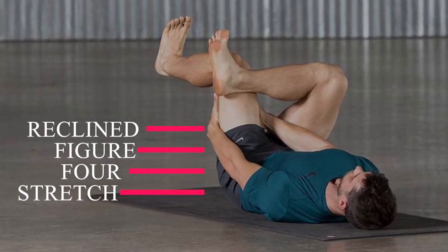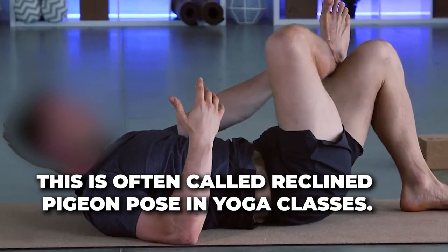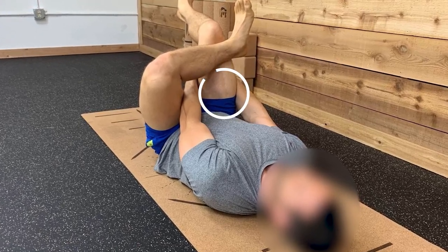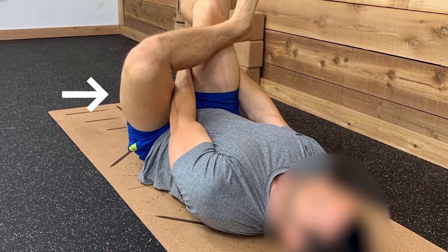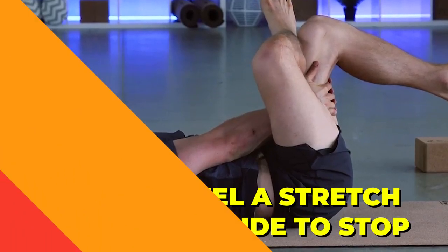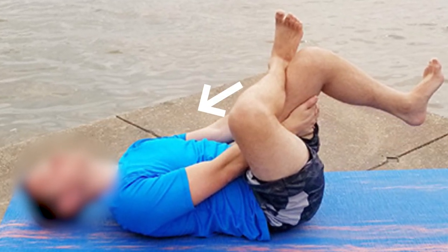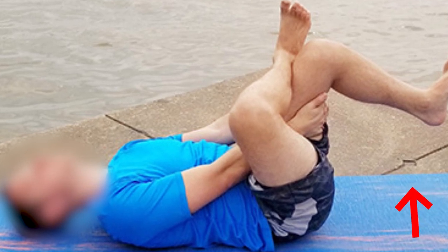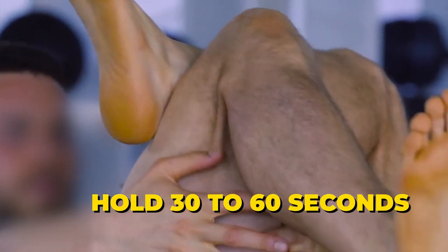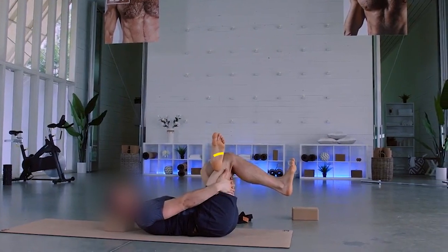Number five: recline figure four stretch, often called recline pigeon pose in yoga classes. Lie face up with your knees bent and both feet on the floor. Leaving your left foot on the floor, cross your right foot over your left thigh so that the side of your right calf comes to rest on your thigh. You may feel a stretch here and decide to stop. To go deeper, clasp both hands behind the back of your left thigh and gently pull your leg toward your chest, allowing your foot to come off the floor, as shown. When you feel a comfortable stretch, hold 30 to 60 seconds. Slowly lower your foot to the floor, then uncross your leg to return to the start position. Repeat on the other side.